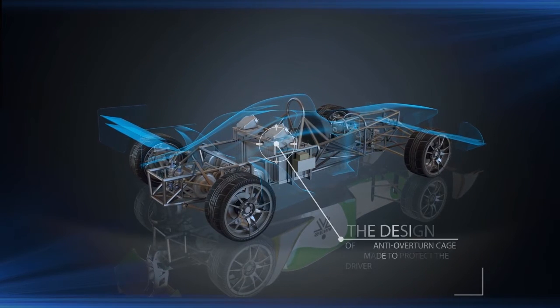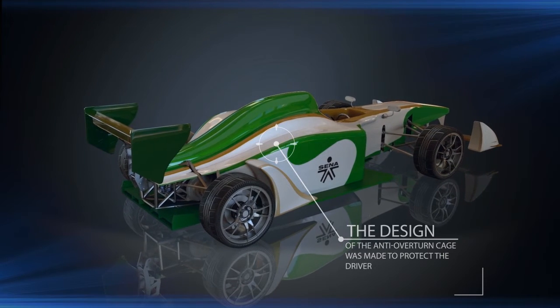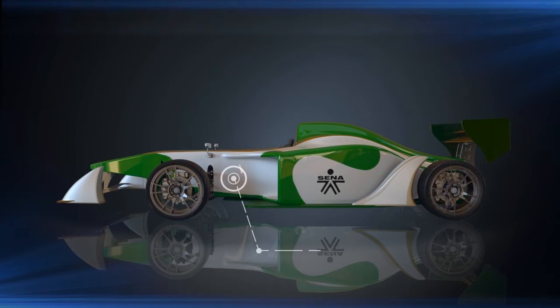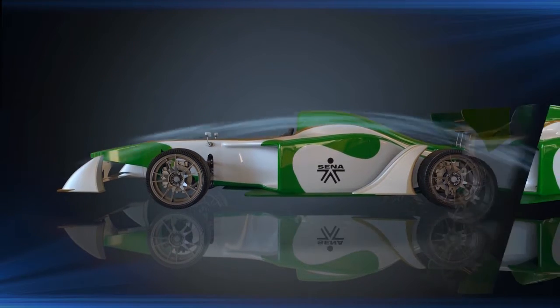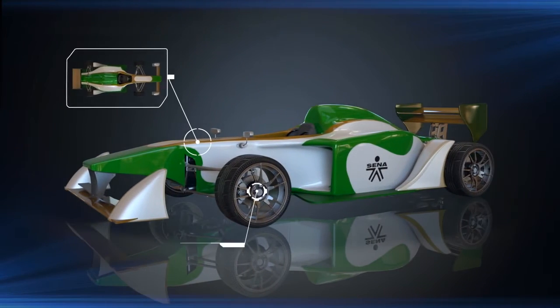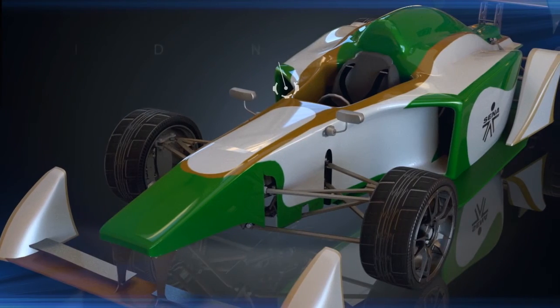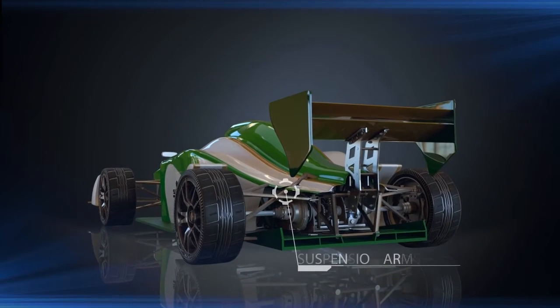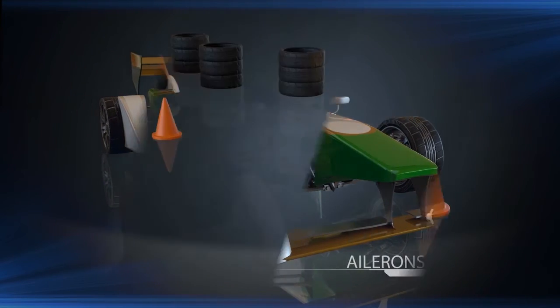The design of the anti-overturn cage was made to protect the driver. The body is made of fiberglass and was put to aerodynamic simulation test. The body is a formula type with wheels uncovered; it covers the entire vehicle from front to back, except the air inlets, small openings that allow the exit of the suspension arms, the ailerons, and the intersection with the ground.